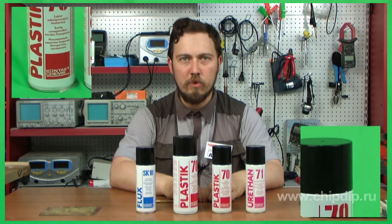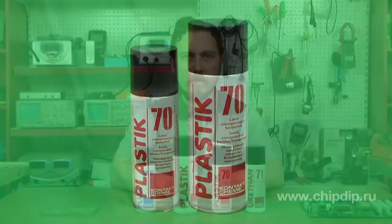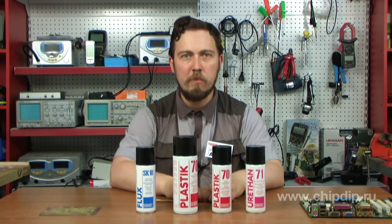Flux SK70 is a fast-drying transparent insulating varnish with high dielectric characteristics. It is used to protect printed circuit boards, motor windings, and transformers against corrosion processes and atmospheric phenomena. It provides a protective insulating film against weather impacts such as humidity, oxidation, dirt, and others. Flux SK70 has high adhesive properties for any construction materials — metal, plastic, wood, glass, and others.